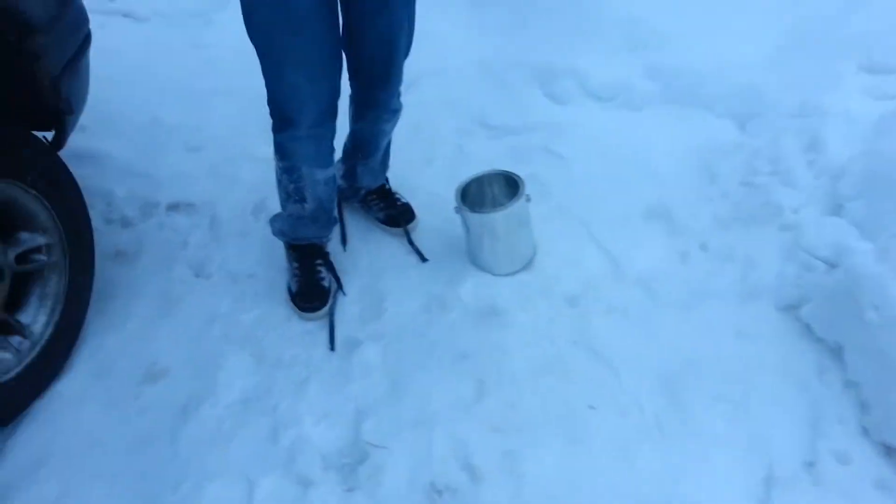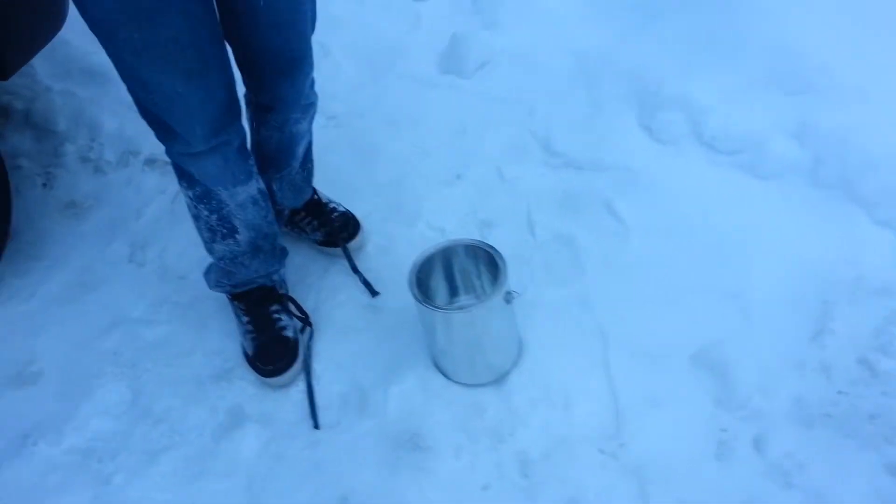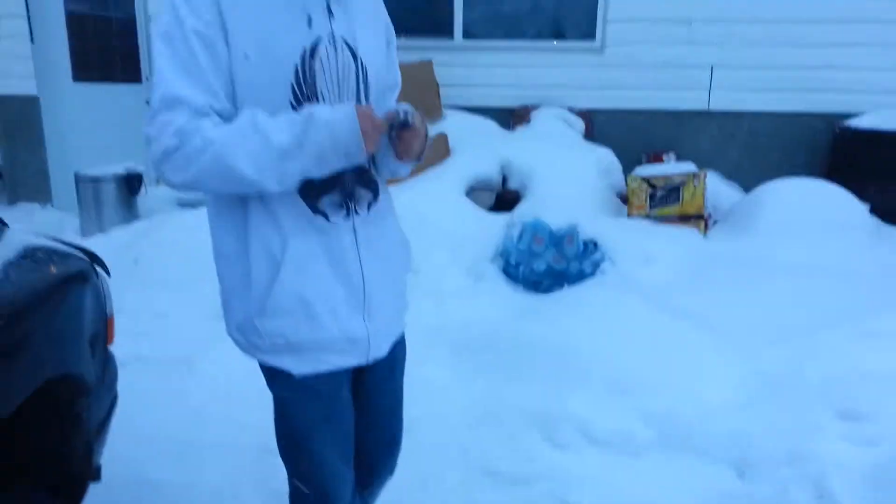What's up guys, it's me, York Predator, or Cameron here, my friend Deontay over here, and we're going to show you how to make the hobo stove that we have in our few videos here, so yeah, let's go ahead and show you.